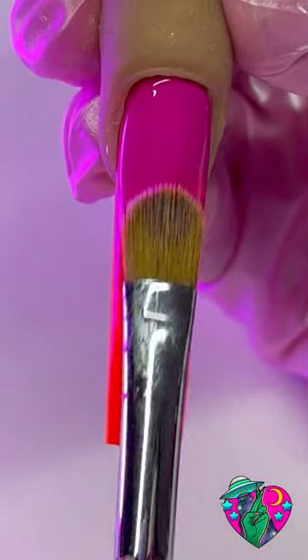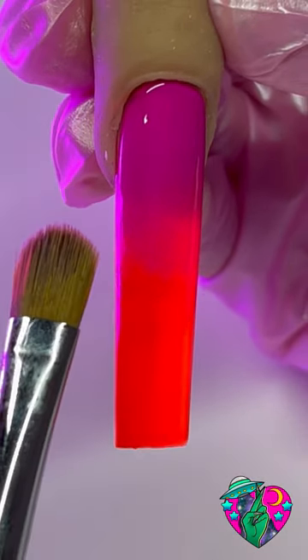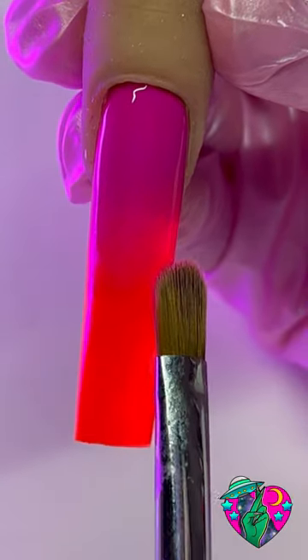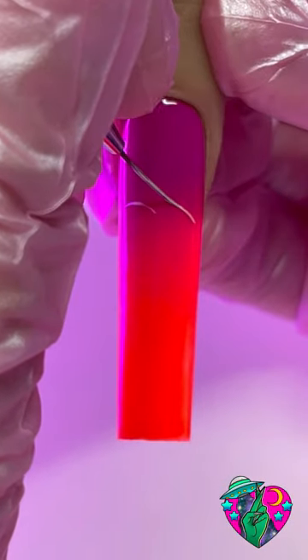We're going to repeat that same thing one more time if you want to. Right here where the purple and orange meet, I just want it to be a little bit more flawless, so I'm tapping to blur it. And look — you just did a beautiful gel ombré.